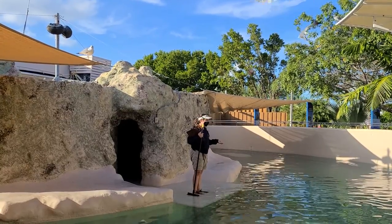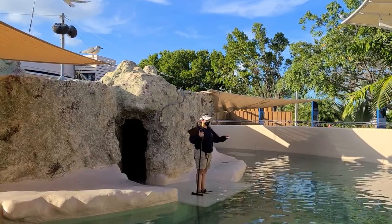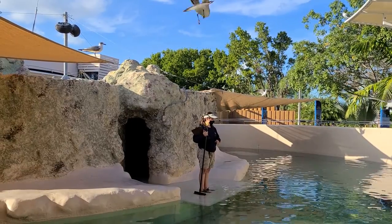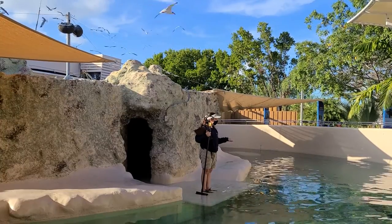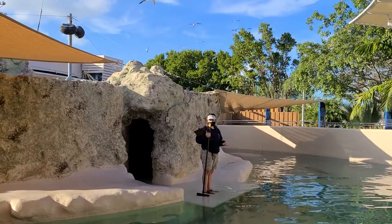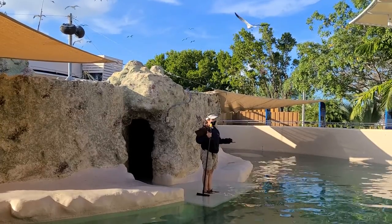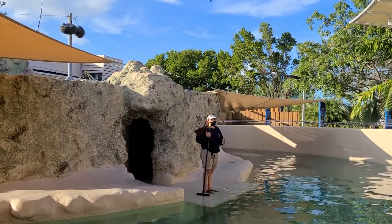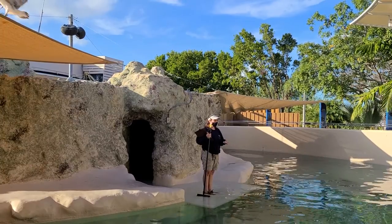A common question we get is how do you tell the difference between a seal and a sea lion? There are three easy ways to tell them apart. We have four harbor seals in here, and the best way to tell them apart is to look at their fur — you'll notice they come in all sorts of different colors, really light ones and really dark ones, with lots of different spots. Sea lions, however, are a solid brown color and don't have any markings at all.